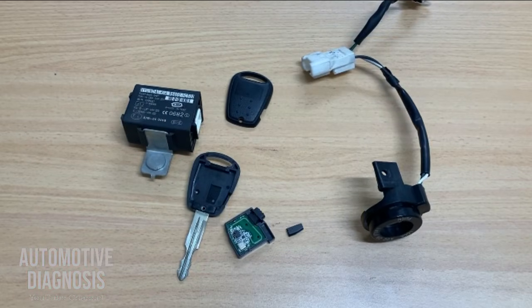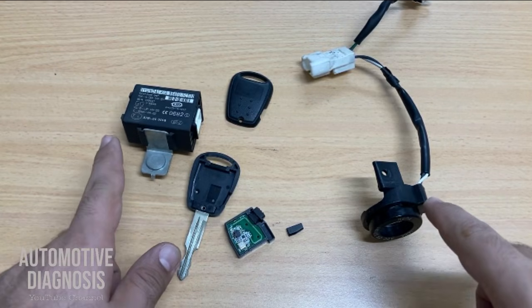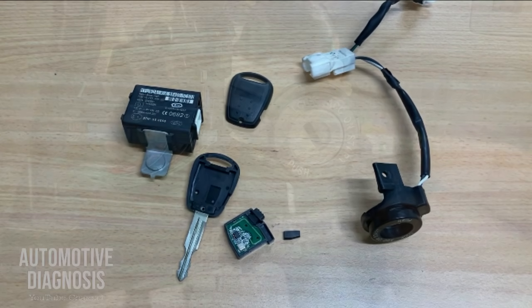Hi everyone, welcome to Automotive Diagnosis YouTube channel. Today I'm going to talk about the immobilizer system. We will remove all the components from the car to see the function of each one and how the immobilizer system works. I will also show you how to program the keys and how to neutralize control modules using the scan tool, step by step.